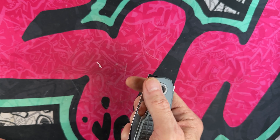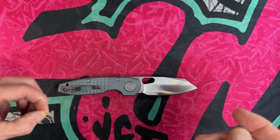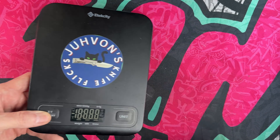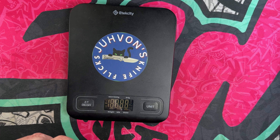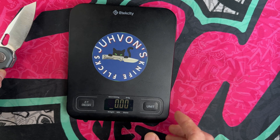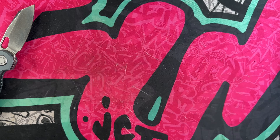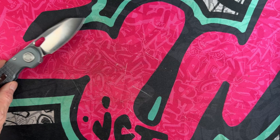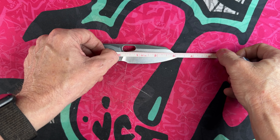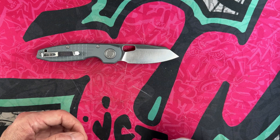There are steel liners inside these aluminum handles, because this knife has a little heft to it, which I like. It's not a light knife — it feels like a tool. It weighs roughly 4.8 ounces — and that's for a three-and-a-quarter-inch blade.